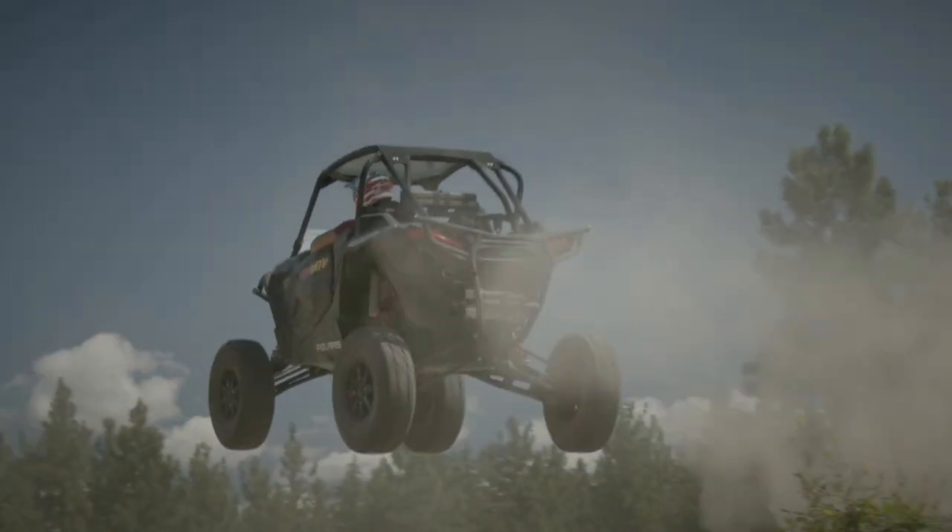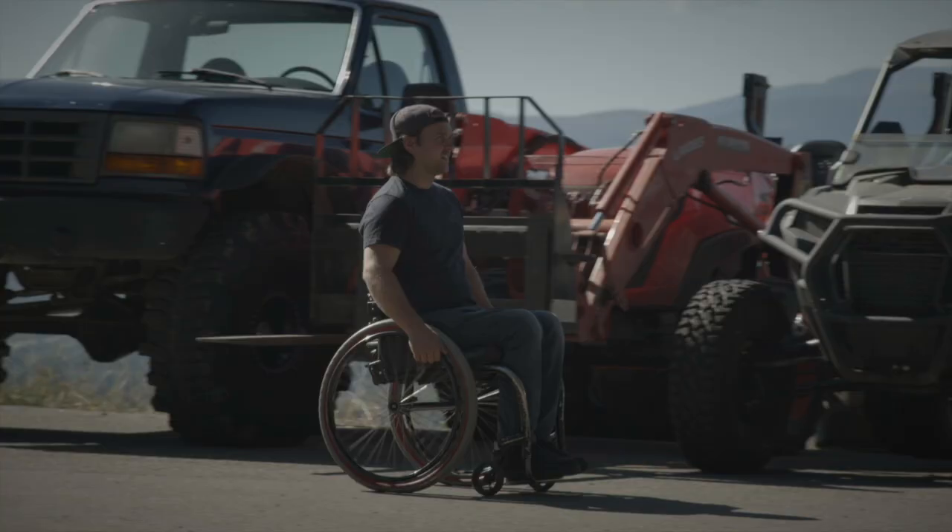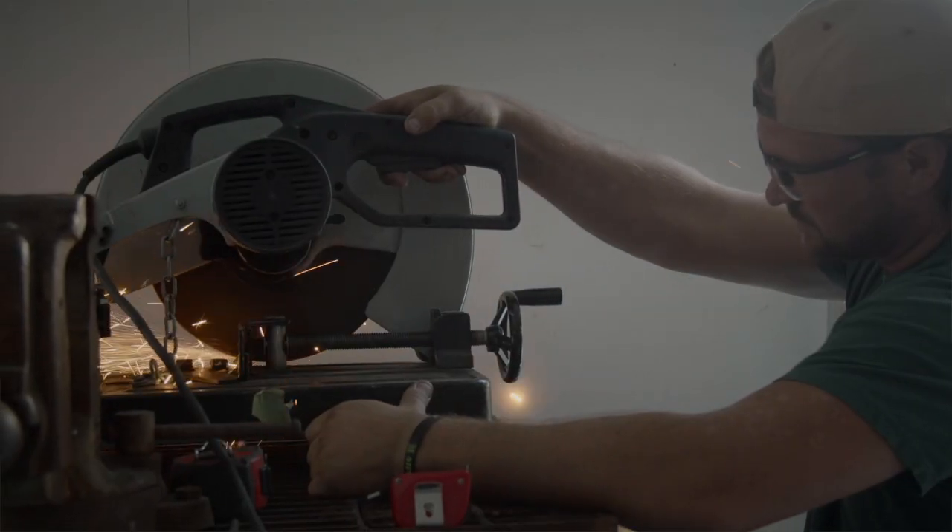What's up everybody? Welcome to episode number five. In this episode we are going to be finalizing the control arms, pulling the transmission out, prepping for the other transmission, and a bunch of other stuff. If you missed the first four episodes, you can look them up. My name's Bruce Cook. I'm always on four wheels, so I might as well make them big.